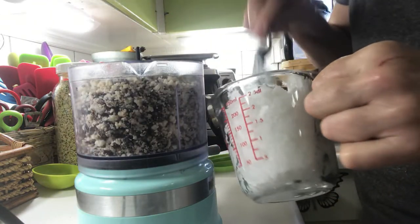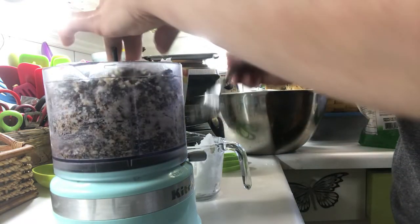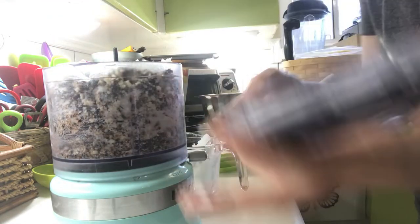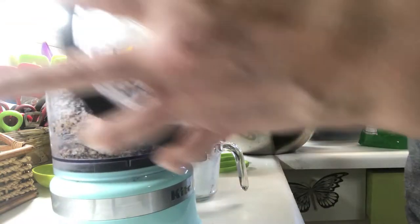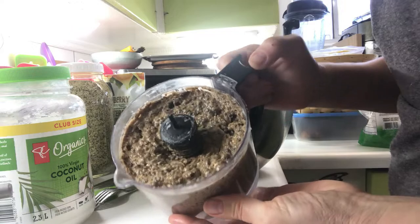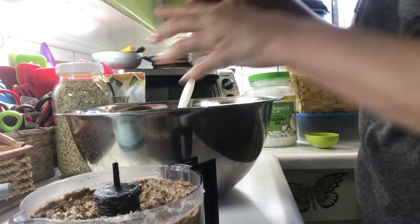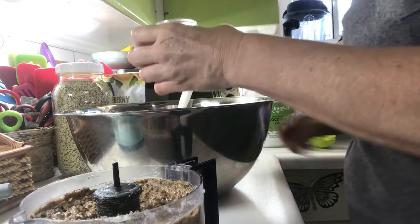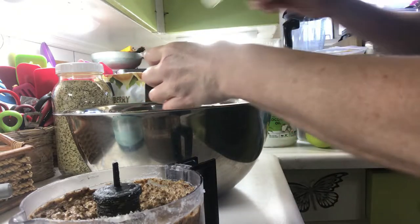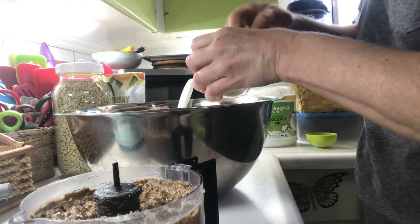Now I'm going to add in some pure coconut oil. The idea is you want to make this into a bit of a paste, because this is going to be your moisture and what binds all the ingredients together — and what you'll end up with is a really nice paste. Before I add this to my mixture I want to add some salt, about a teaspoon to a teaspoon and a half of Redmond's Real Salt.